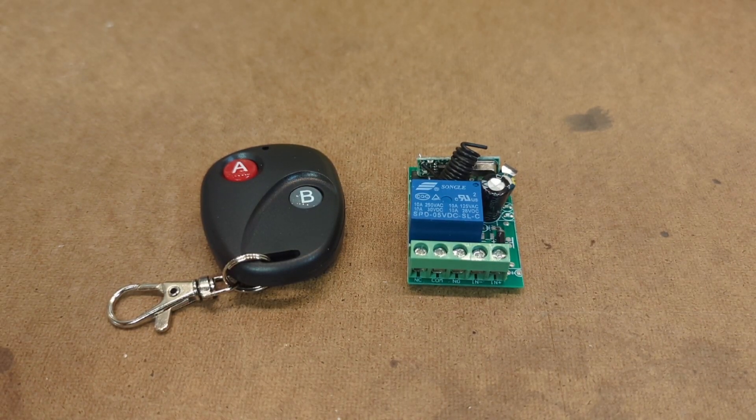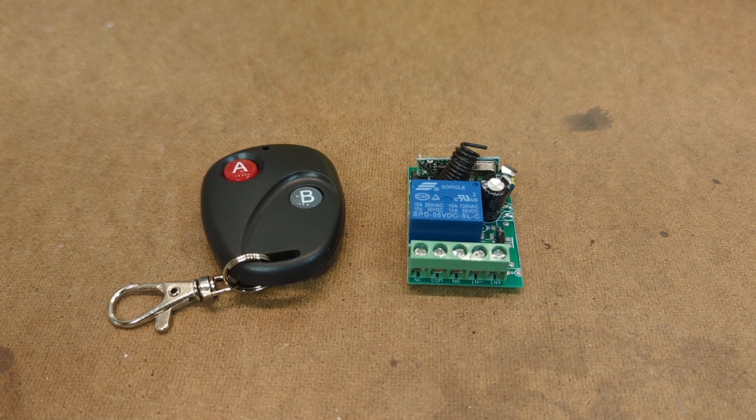When I was looking to incorporate a remote activated trading card dispenser on my R2-D2, I came across a number of these inexpensive remote relays and I thought that might be a good way to drop in a system to trigger the motor on the dispenser. Let's take a closer look at them and see exactly how they work and whether or not this is going to suit my needs.